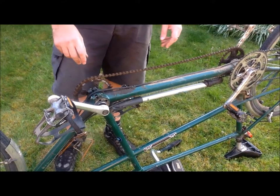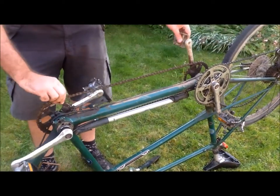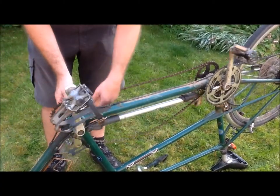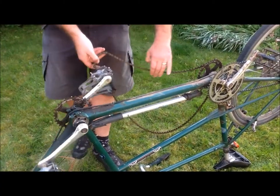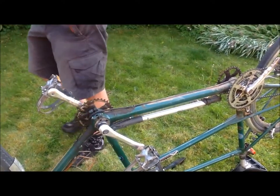So what we're going to do is first of all take the chain off. This is very easy since it's so loose — you just rotate the chain around and it just drops off. Pull it off like this. There's the chain off.